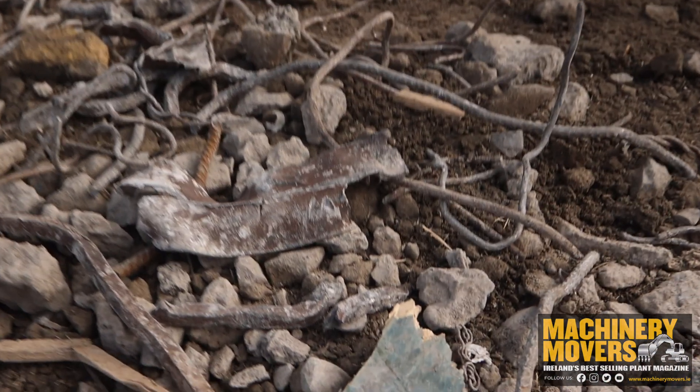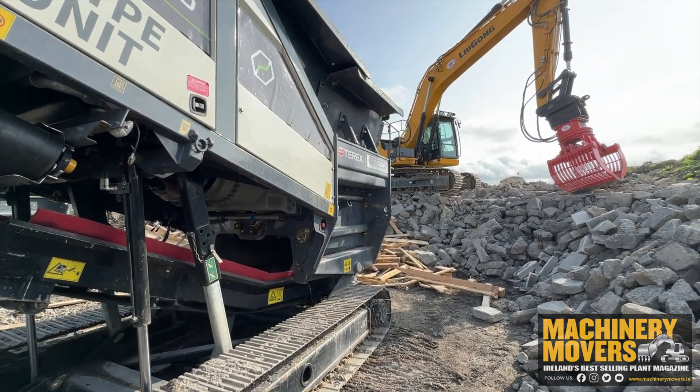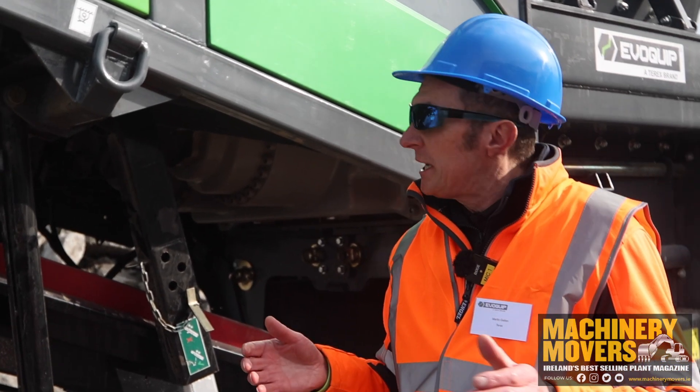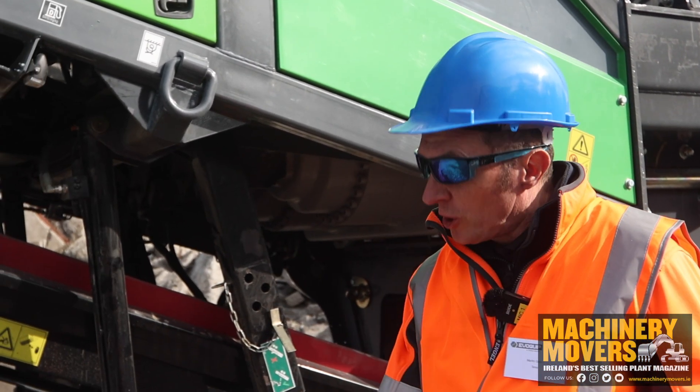That's the advantage this machine has over a lot of the other crushers. The other crushers can handle stone no problem, they can handle C&D rubble, but what they can't handle is the heavy rebar and the contamination within it, where this machine can handle it quite well and give you a clean product.